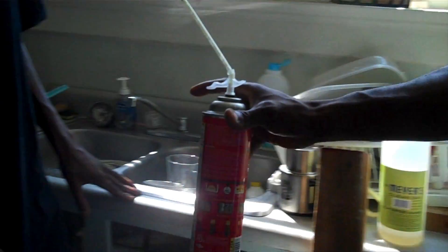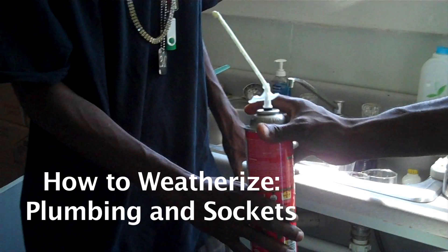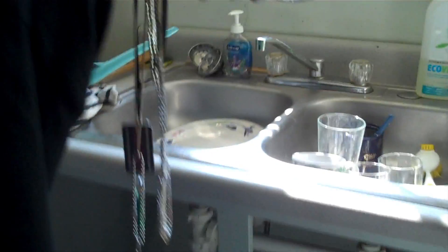Doors are holes where people come through, but there are other holes in your home. For instance, where the plumbing comes in — the kitchen sinks, the toilet, the tubs, the bathroom sinks — anywhere where there's plumbing. They never have the exact hole cut for the pipe. So that's why we use the Great Stuff foam to fill those gaps.